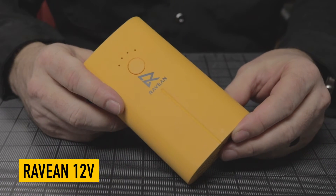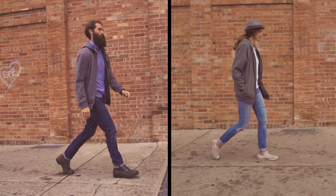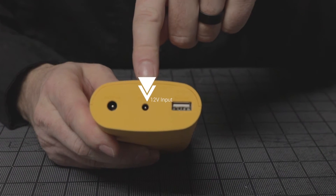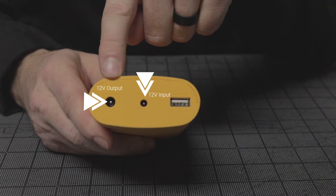This is our original 12 volt Ravian battery. It is designed to work with every single one of our products except for the ultralight jacket. It is a 12,000 milliamp battery, and as you can see there is a 12 volt in and a 12 volt out. The in is for charging, the out is to attach to your jacket to run the jacket.